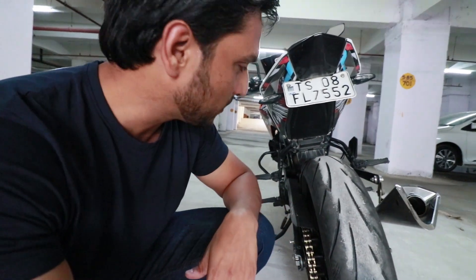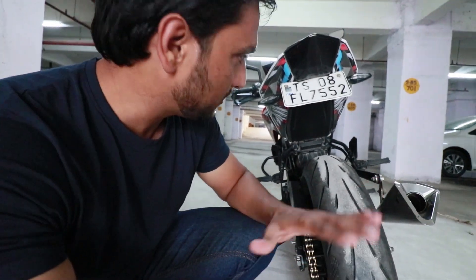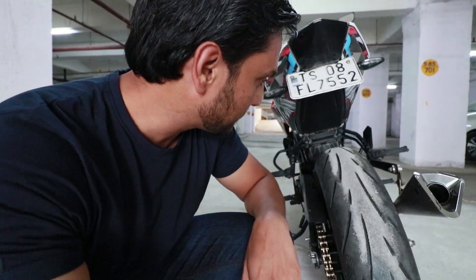The tail tidy is completely removed. Without it, the bike looks good — it looks good, it looks good. It's a little bit too clean.